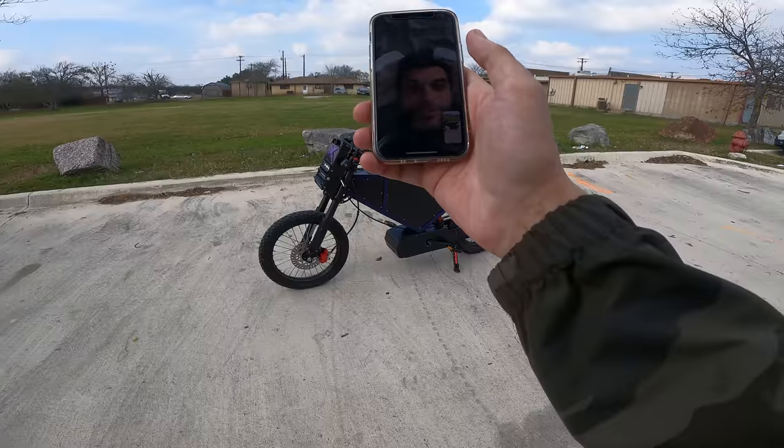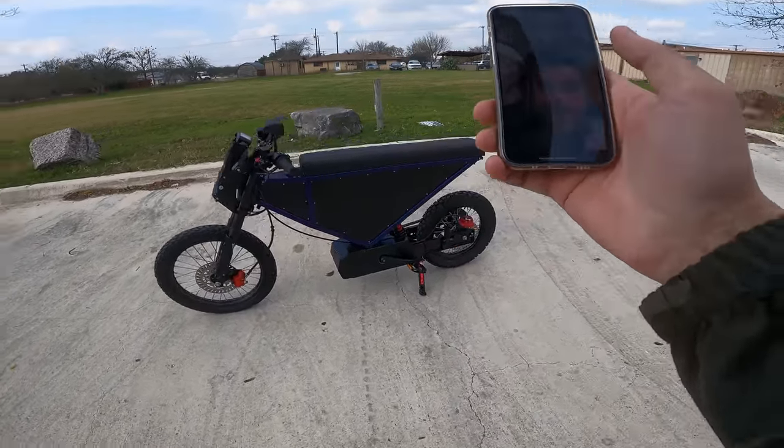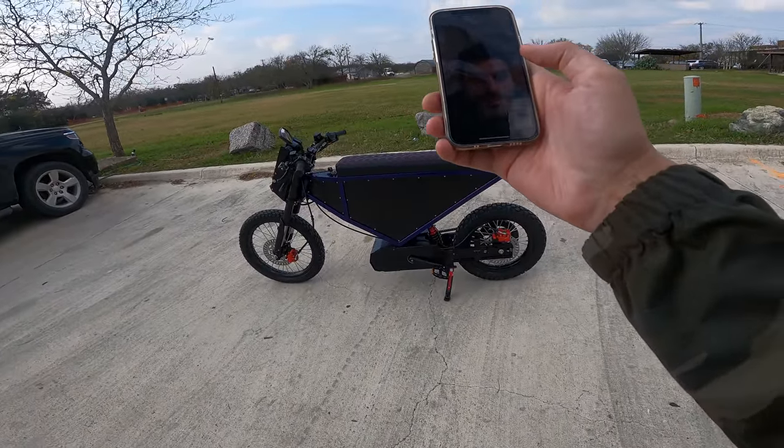Does it light up all crazy? No, he didn't get that option — just the metal panels. Oh, it's kind of a base model? No, I mean, he said it was like six grand.